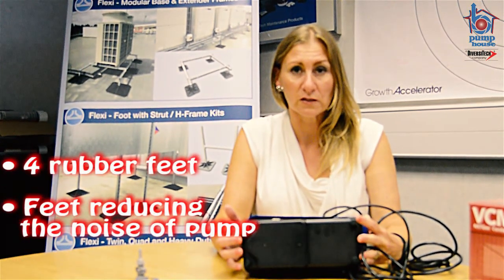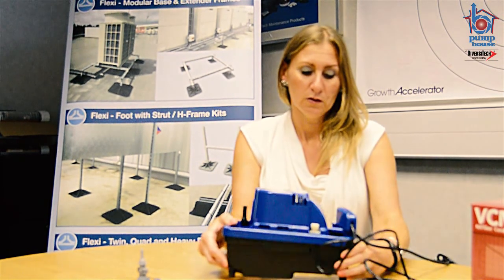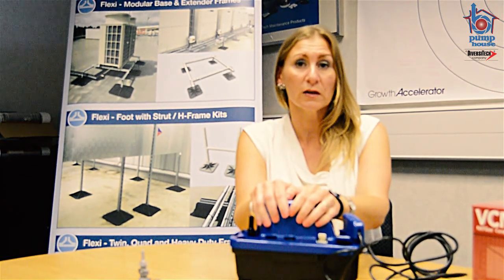Starting at the bottom, the first thing you'll notice is it comes with 4 anti-vibration feet. The reason for this is that if you mount plastic onto any surface and the pump vibrates, you will create a sound. Placing the 4 anti-vibration feet on any surface, the sound is significantly reduced.